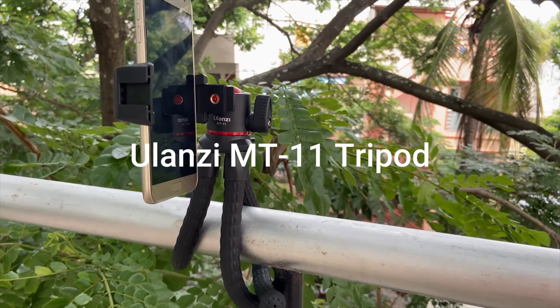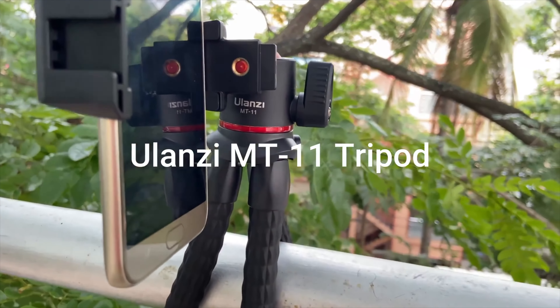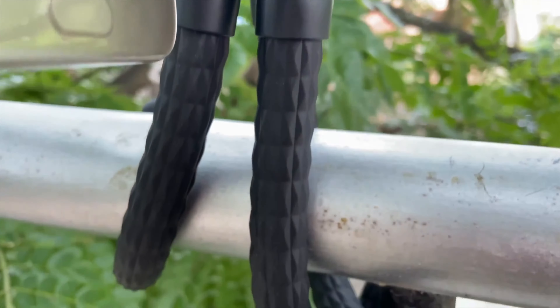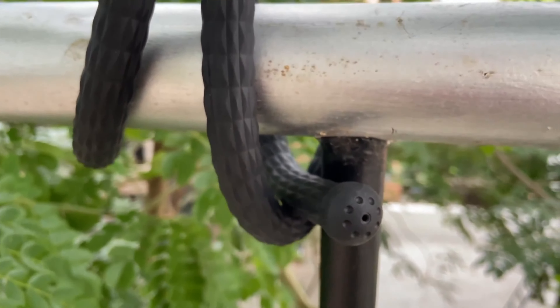Today we are going to see a budget and best tripod, the Lanzi MT11 — a lightweight 250 gram tripod made up of plastic but very solid and steady for everyday usage. The maximum payload capacity is up to 2 kgs.